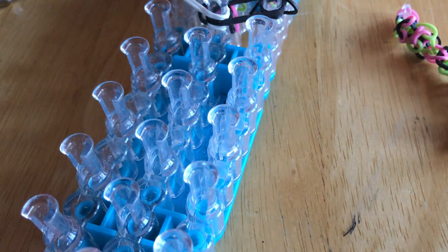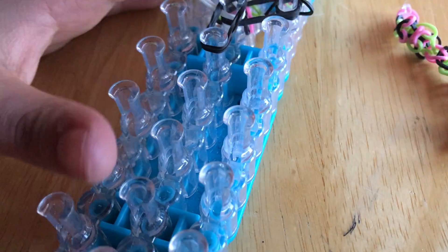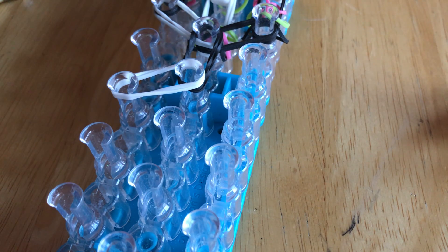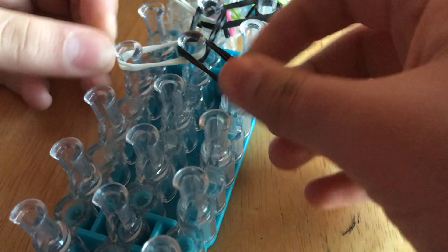There we go — now we have the head. I think my sister is laughing at me. Now we're gonna do the neck, which is just double bands. If you want it to be a chubby lion, do triple bands. So now I'm gonna have to start using these — I'm almost out. If you hear that dripping noise, it's my fish tank — I might show you one day. I use a betta fish in case you are wondering.